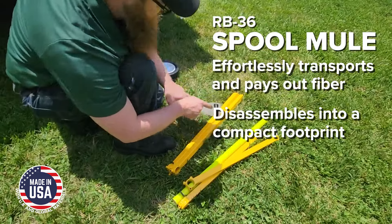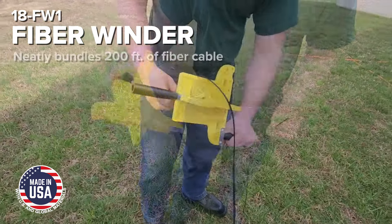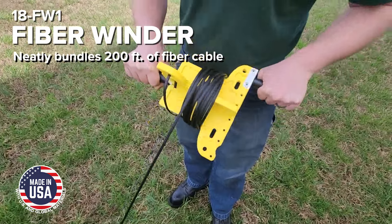The Spool Mule disassembles into a compact footprint for easy storage. The Fiber Winder efficiently and neatly bundles up to 200 feet of fiber cable for convenient storage before the next stage of installation.